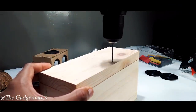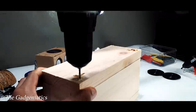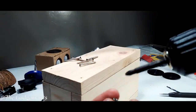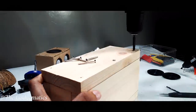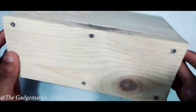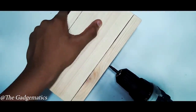I will press the hole punch and drill. I will see the pattern of the pattern. I will use the power to press the button. I will use the lever.